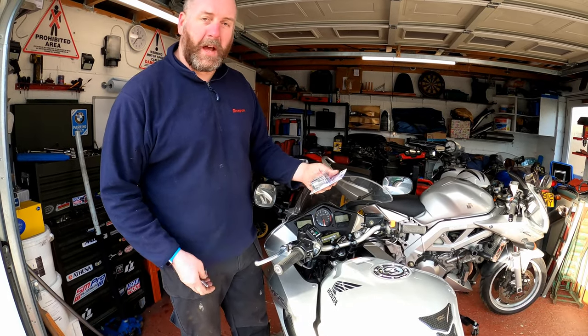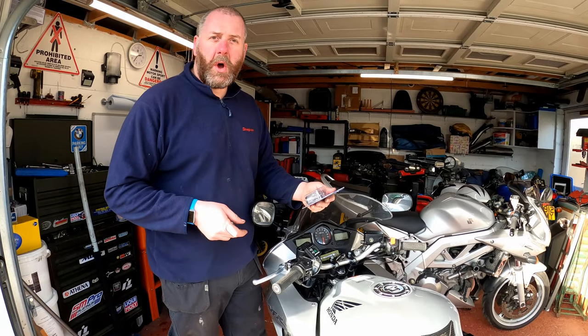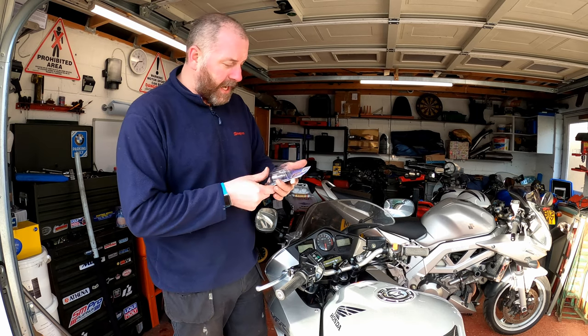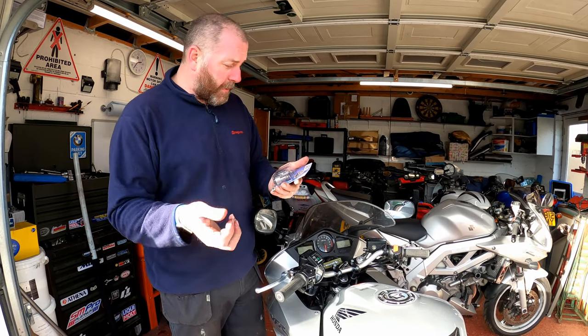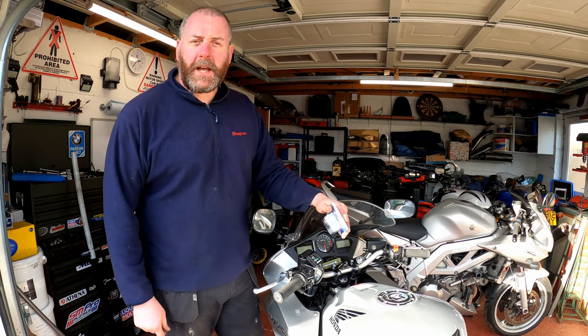So I'm going to ditch those off because I can use them on a different bike. I've got to fit some heated grips onto the Peugeot Django at some point for the wife, because she likes to have toasty hands, and I can use those on that so they won't go to waste. Anyway, let's get these bad boys fitted and have a look at how they look.